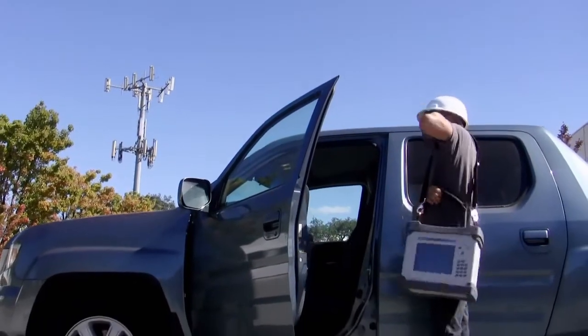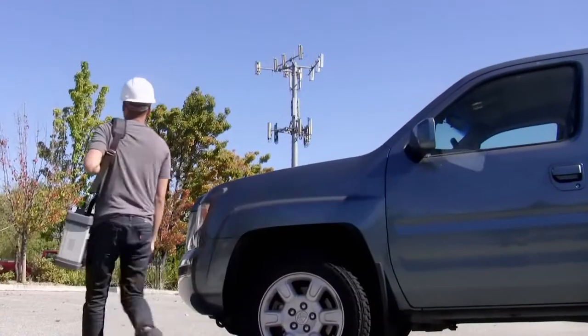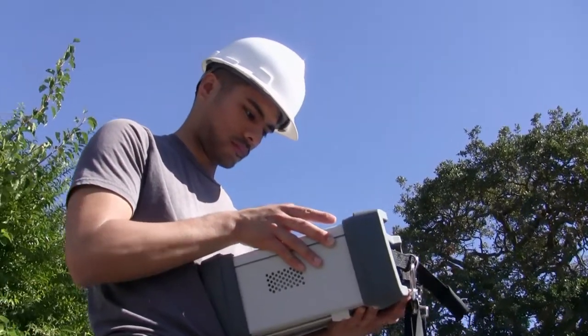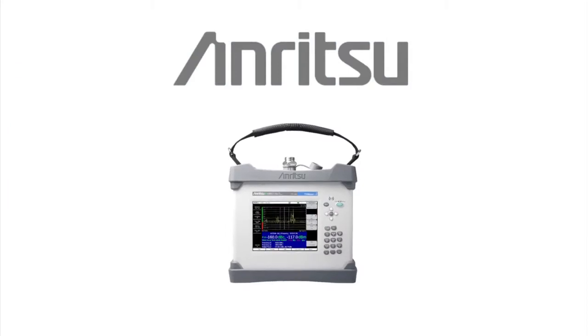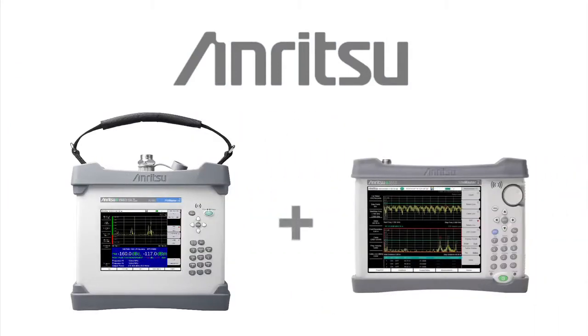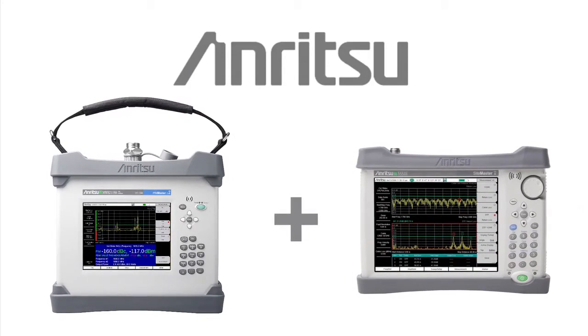In 2012, Anritsu introduced the world's first high-powered battery-operated PIM analyzer, providing dramatically improved portability compared to the previous generation of passive intermodulation test instruments. Anritsu now achieves another first, combining the capability of its industry-leading SiteMaster Cable and Antenna Analyzer with its PIM Master Passive Intermodulation Analyzer.